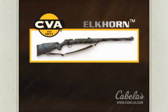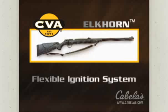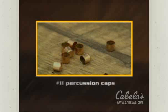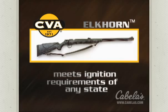Second, because the Elkhorn's ignition system can be easily converted to use either 209 shotgun primers, musket caps, or number 11 percussion caps, it can also meet the ignition requirements of any state in the country.